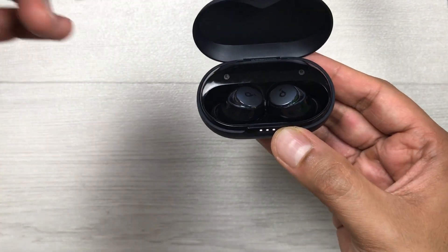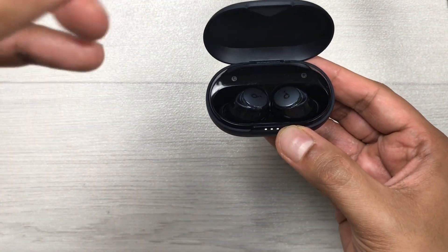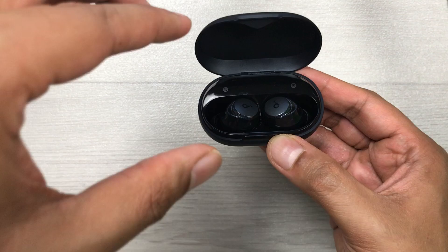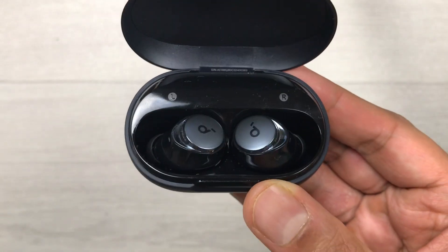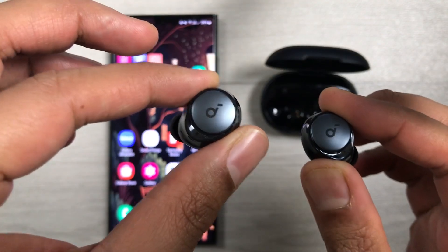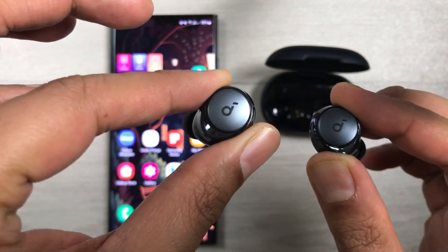Then open the case again. After doing this, both earbuds will connect and you can use them for listening to your audio. The next method is by hard resetting both of these earbuds.